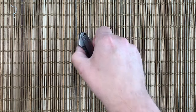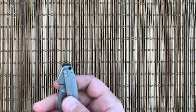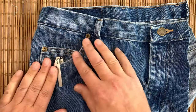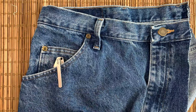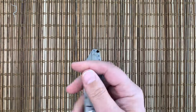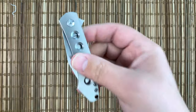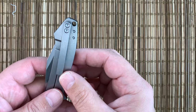It is tip-up right-hand carry only. Let's just throw it in the pocket while we're talking about the clip. It rides pretty high in the pocket — there's a lot of knife showing — so that may or may not make you happy. It has a lanyard hole in it, which seems a little misplaced on a knife of this size. I would have preferred no lanyard hole and to get the pocket clip up just a little bit higher.